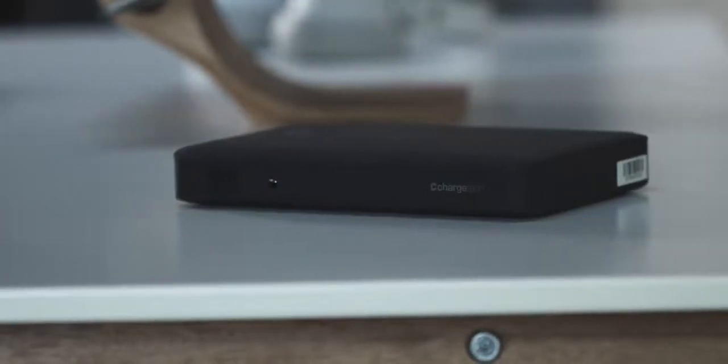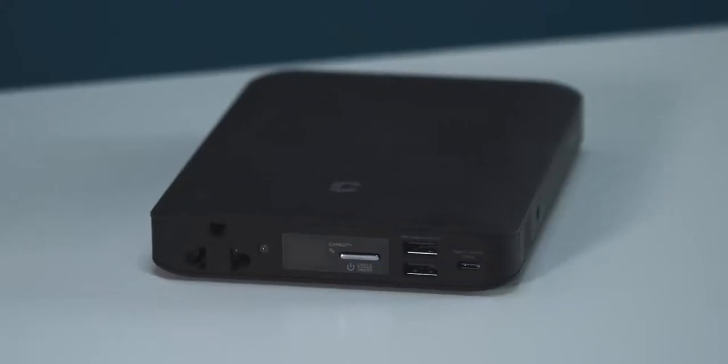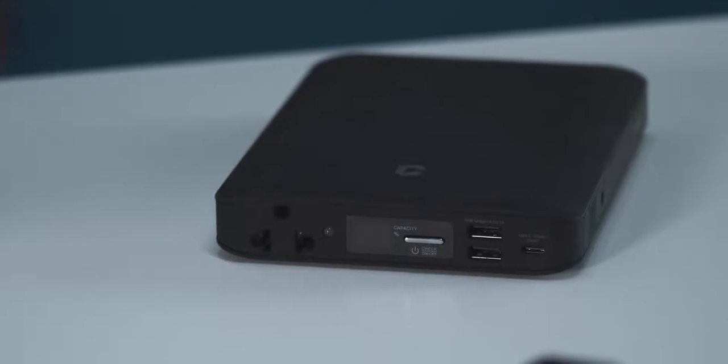I can pretty much charge everything in my bag at once with this. Whether you're traveling internationally and worried about adapters, or sitting at your kid's soccer practice trying to do work at the same time, it's got you covered. It's $329, and this is something I'd bring if you want to charge everything and maybe don't have access to power outlets. It has been incredible to have — 40,000 milliamps, it can just charge everything.